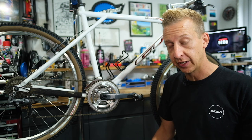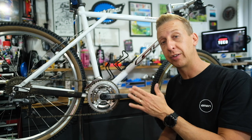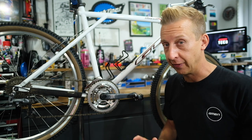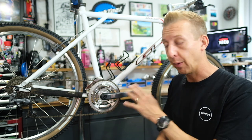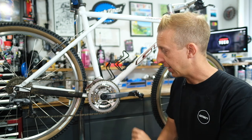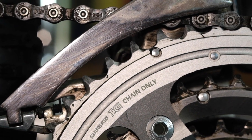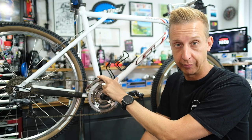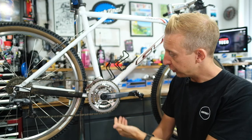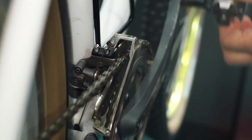You can check this when you're in each of the gears at the front by shifting up and down the cassette to make sure that the chain doesn't rub. Depending on your chainring setup, you might have oval chainrings or old Biopace chainrings on your bike, which will have an effect on how you set it up. Generally, you want between one and three millimeters of daylight between the outer plate and the top of the biggest tooth on your outer chainring when it's in the biggest chainring.